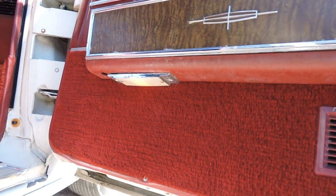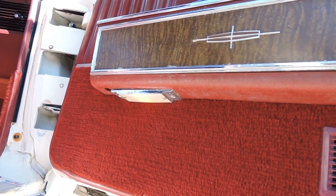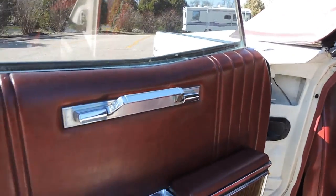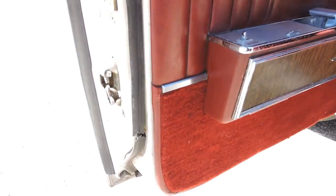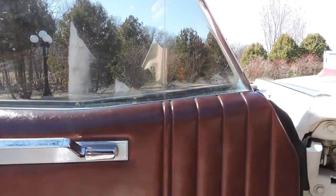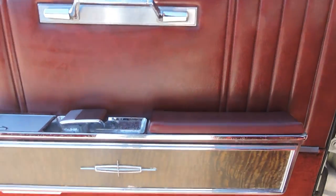All the dome lights work on all the doors. Door panels are all original and in excellent shape. All the power windows work except for the one in the back passenger side — I've got to get a new motor for it, and I've got one coming.